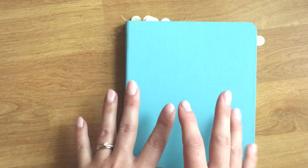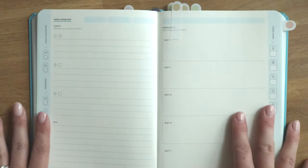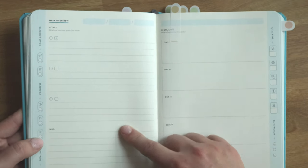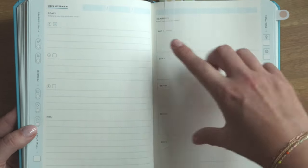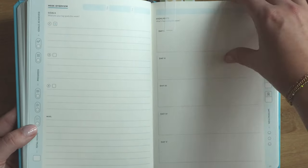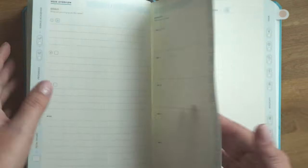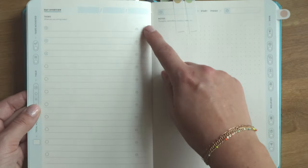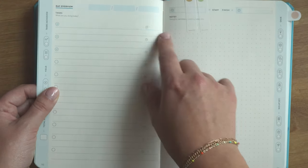Now let's get into the actual tracking process — the pages you'll use on a daily or weekly basis. In the Baron Fig Do Work Journal, we have a weekly overview page at the beginning of each week, which allows you to rewrite your goals and make some notes beneath it, along with a miscellaneous note section. We have five days listed out with highlights of what's happening this week. This journal is specifically for work, so there are only five days per week — the only one that utilizes the five-day week, prioritizing rest on weekends.